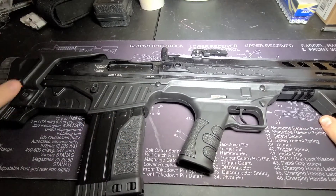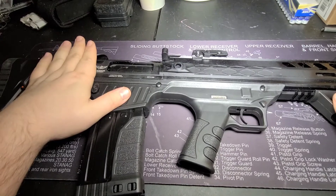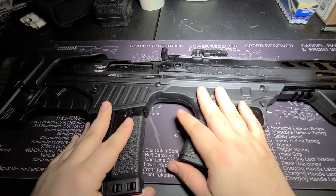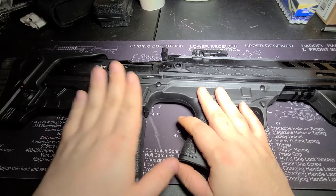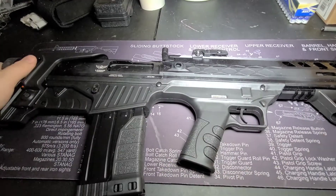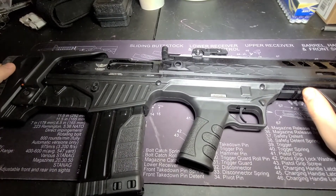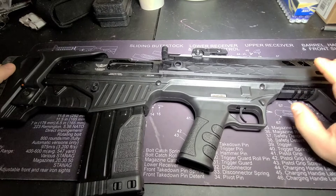Some of the things that are nice about bullpups is because this action is rearward of the trigger group, it helps with balance of the firearm. However, once the firearm is loaded — in this case, this is a 12 gauge shotgun with a bullpup action — once loaded, it actually is quite heavy in the rear.